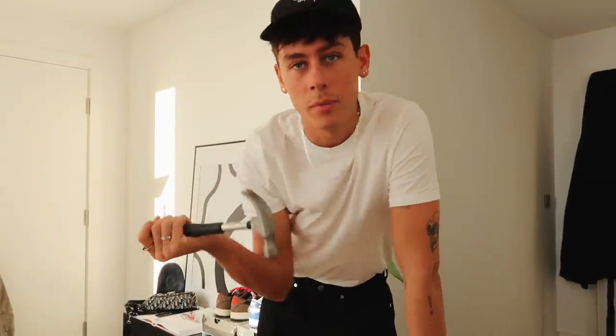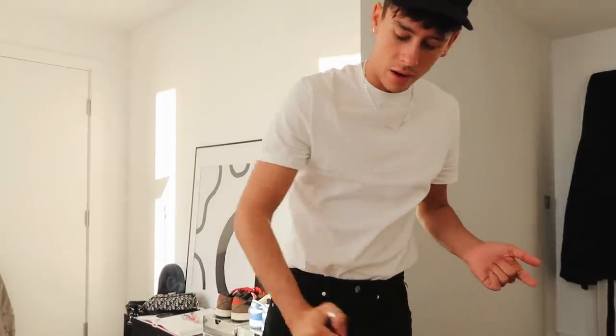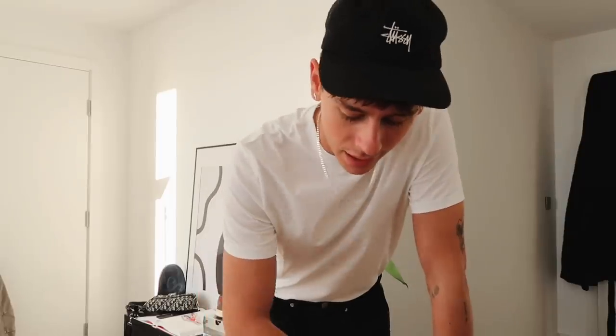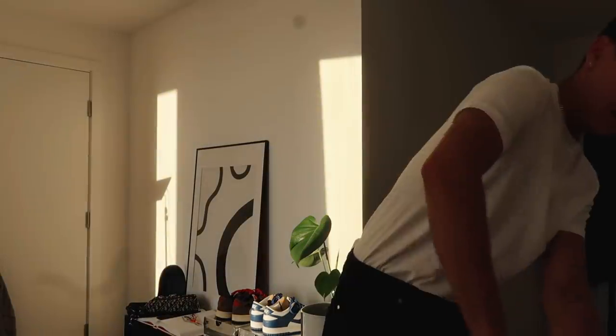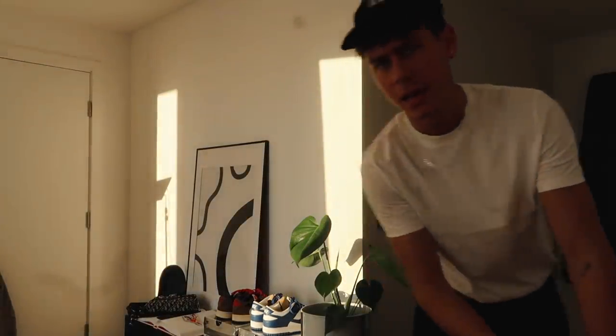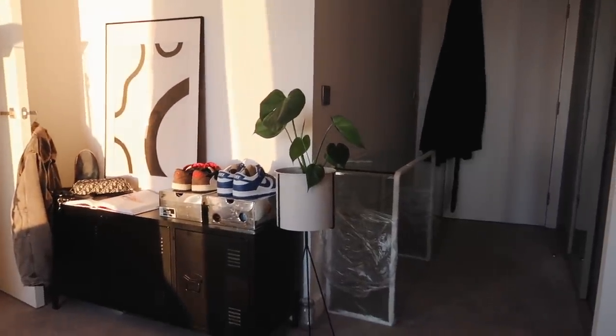I understand how a hammer works and if I lever it off it'll come apart, however the table's all glass so I don't want to put the pressure of the hammer on the glass to pop the wood off because it will smash. I feel like I'm going to get a splinter in my eye. This is more than likely not going to end well, but I've got one side off so I'm going to continue.